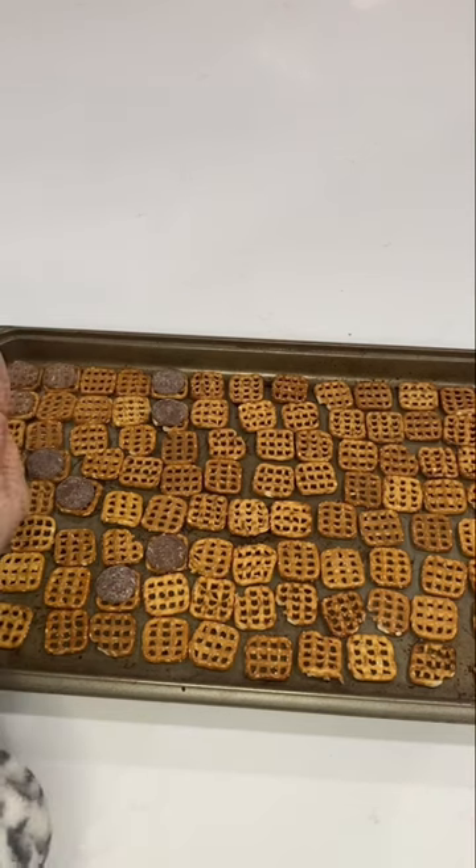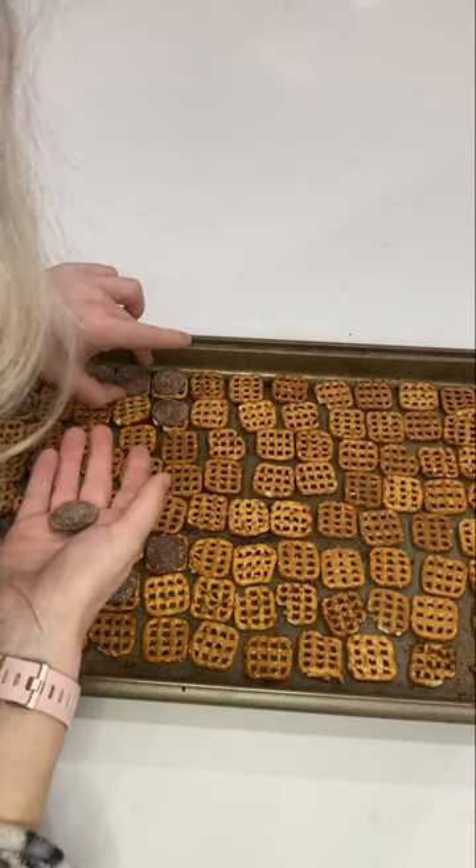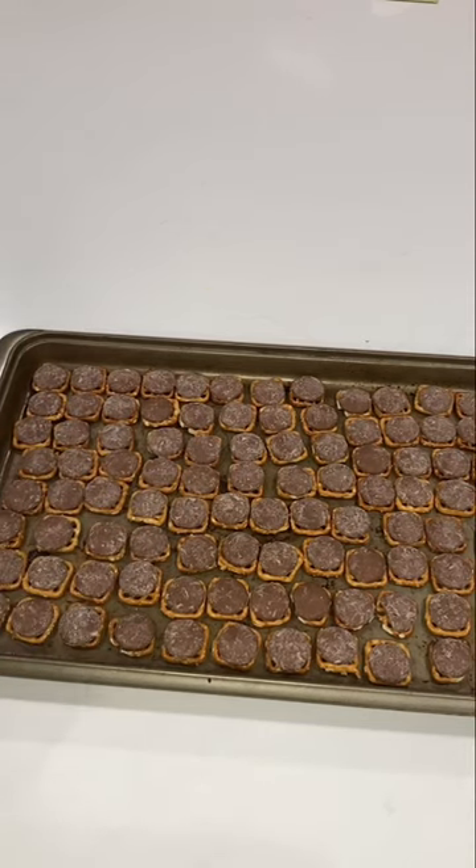Hi everyone, it's Melissa here. Come check out this easy holiday treat. The hardest part is laying out all of those square-shaped pretzels as well as the chocolate wafers on top.